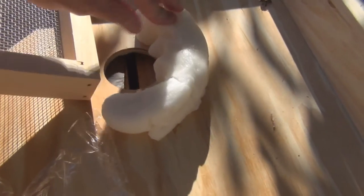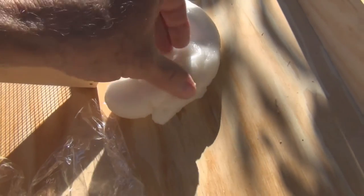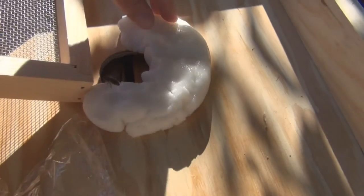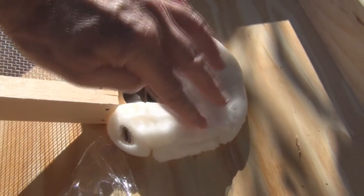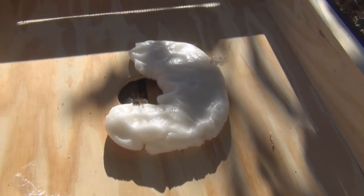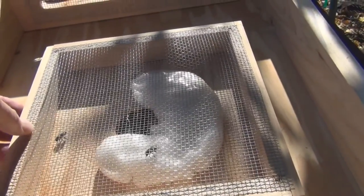So there's some fondant — I'll put this around here. We'll see how they like this, especially with the essential oils in it. They're going right for it! Interesting. Got a winner here. Sorry for getting these guys trapped.